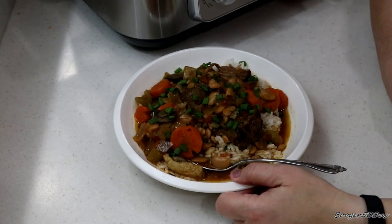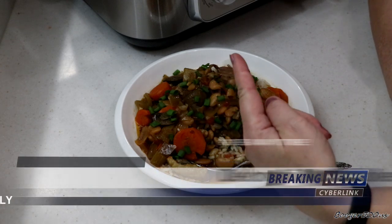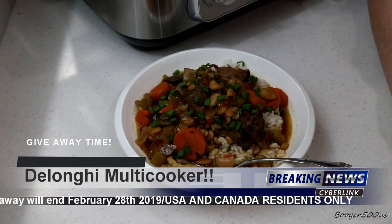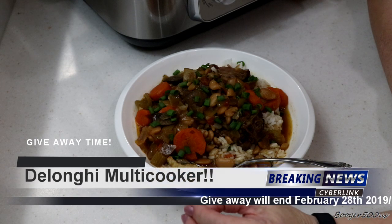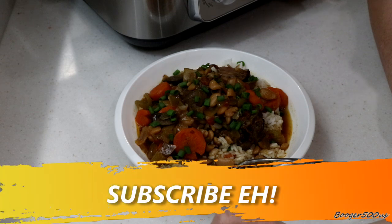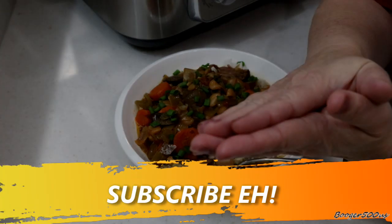I've got a big surprise for you — if you watched this whole video, guess what DeLonghi's doing? They're giving one of these away to one of you guys. You've got to be from Canada or the United States — that's the only place they'll ship. If you want to enter to win, leave a comment and put USA or Canada at the end, wherever you're from. Thank you DeLonghi, and thank you guys. Thanks for watching — bye bye!